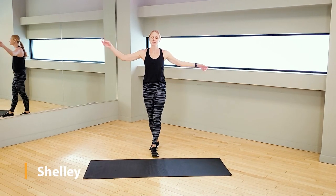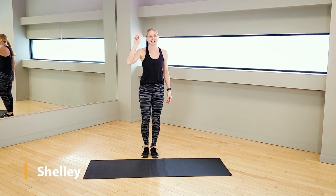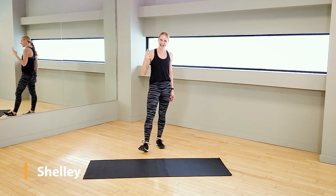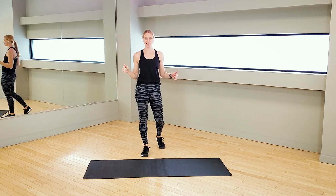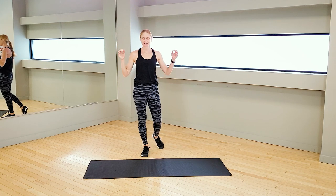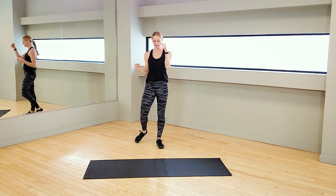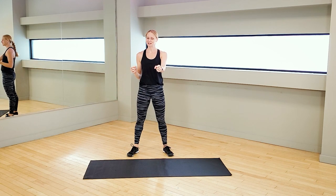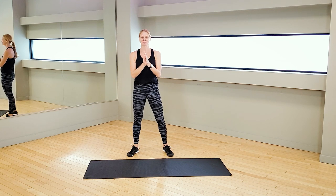Welcome back everybody. It is week four, day two, which believe it or not means this is our second last workout together of this challenge. It feels crazy that we are here already and congratulations to you guys for being here. With that being said, if you've been following along, you know that day two of the week is agility and today is no different.